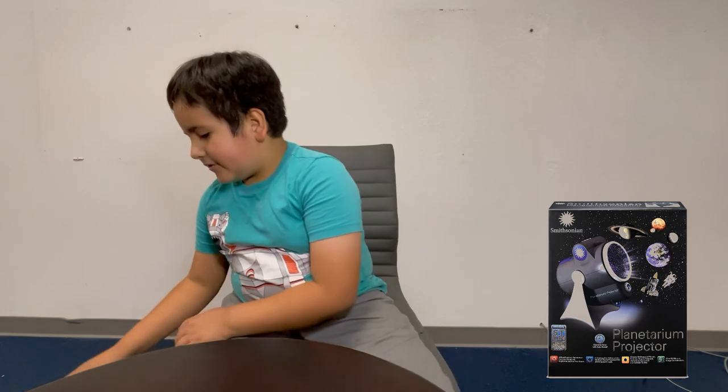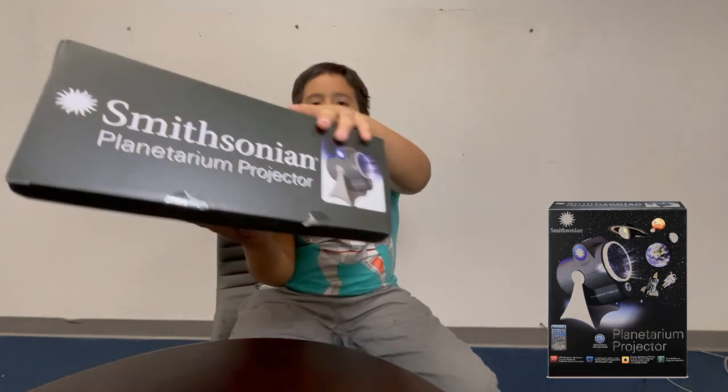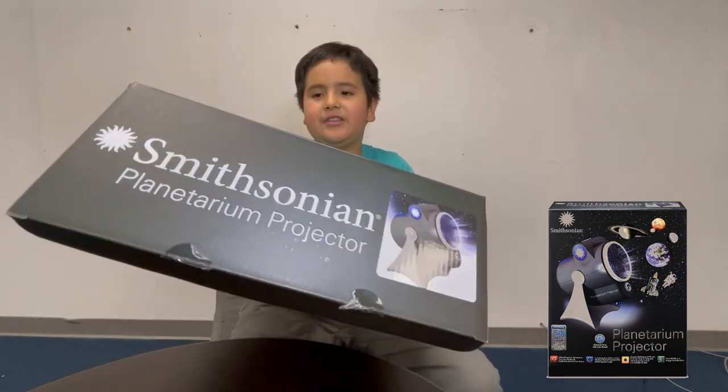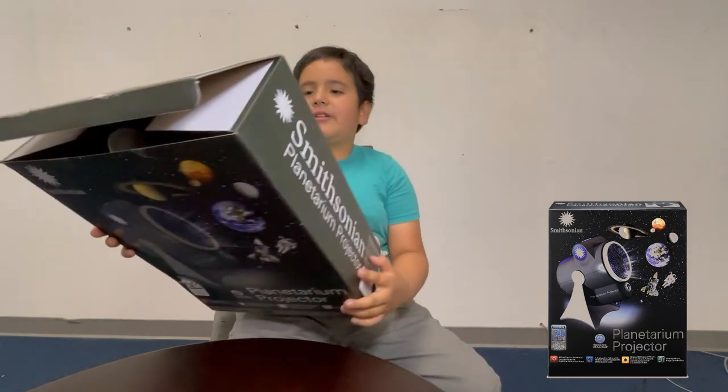Hey guys, Miss Elaine is going to be here today. We will be reviewing an item, but before we get started, shout out to my cousin Mandy for making this video possible, and shout out to Eddie T for making my channel logo. So this is the Smithsonian Planetarium Projector - I got it at Target.